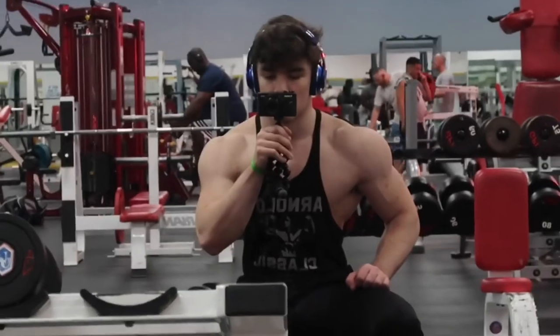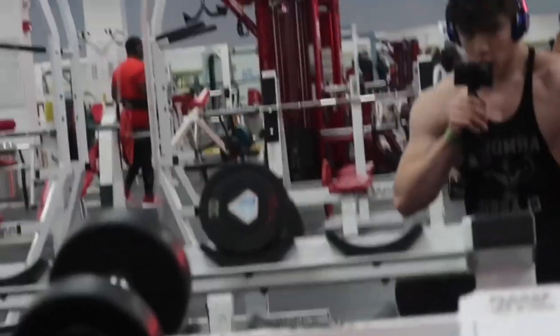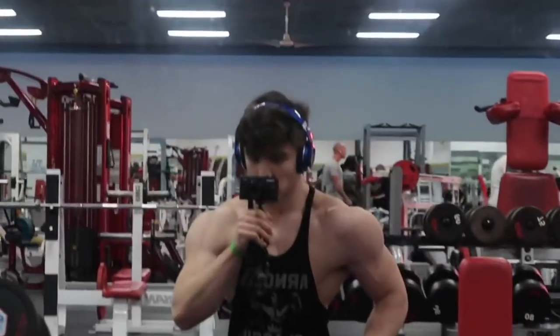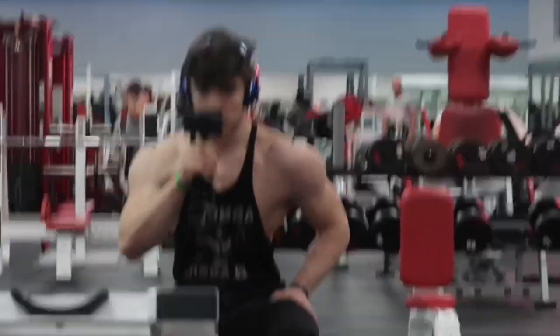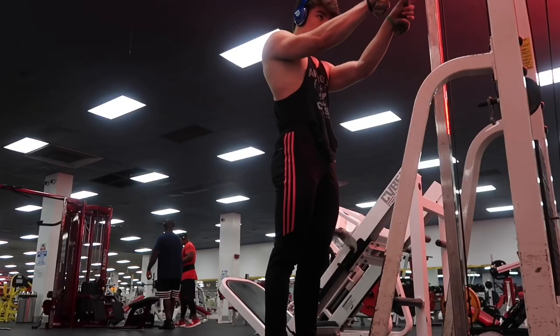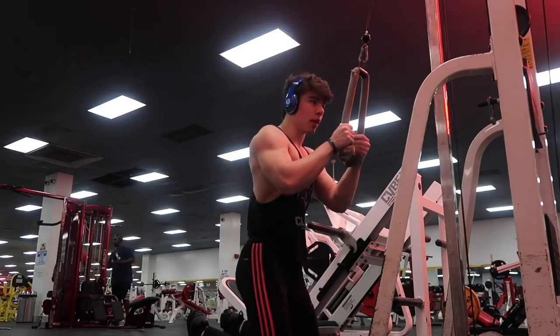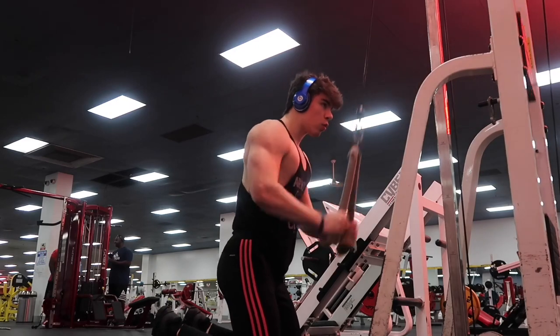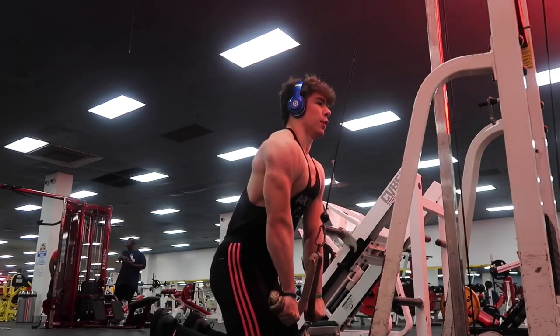Here's a front angle of lateral raises — kind of makes me look really ugly, makes my arms look scrawny, whatever, doesn't matter. I was struggling because this really burns, but you gotta do what you gotta do to get them big wide delts. Here's me just flexing, showing off the delt pump that I have in my mid delt — just showing off the crazy pump that I have.